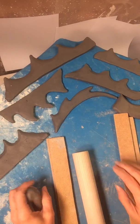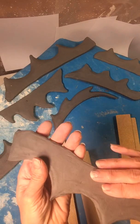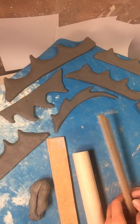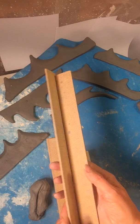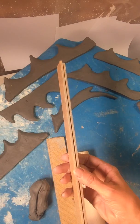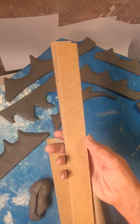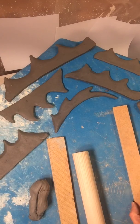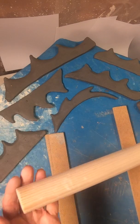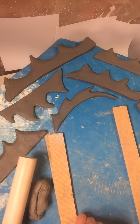Hi everyone, this is Sherry Patton Ceramics and today we're going to be making some fins — they can be for dinosaurs or fish or whatever you like. Some people have been asking about these guides I use with my students. My husband gets 4-foot by 8-foot sheets at Home Depot and cuts them with his table saw. These are dowels from Home Depot — he smoothed the edges so students don't get splinters.